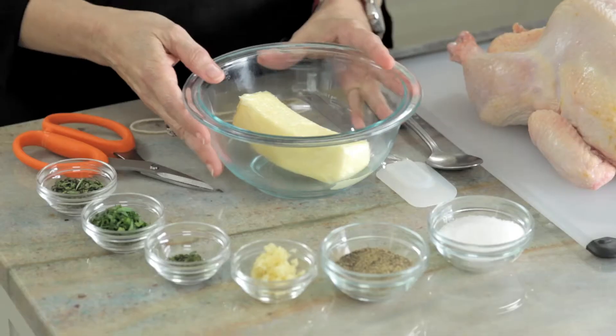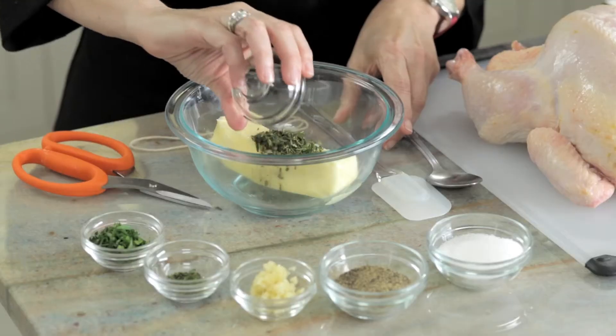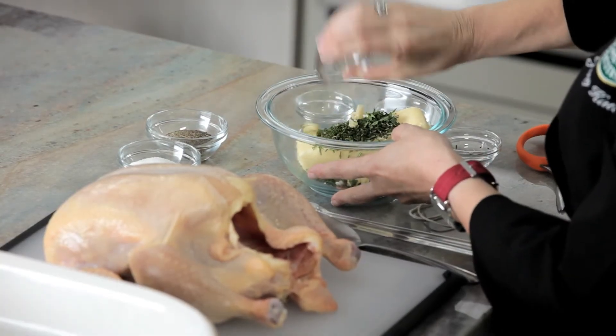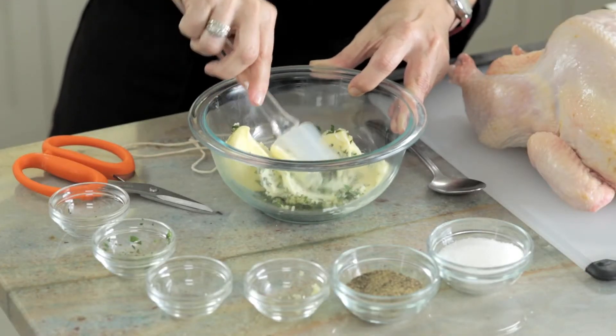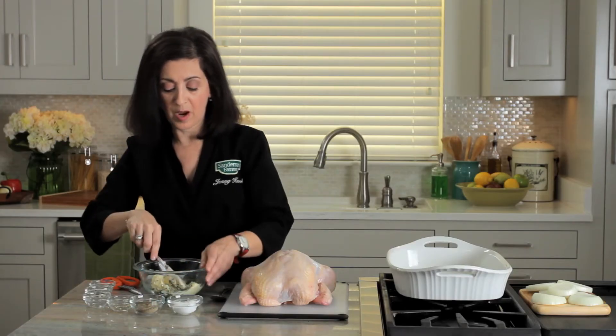We're going to start by making a compound butter, or a seasoned butter. I have one stick of softened butter, and to that I'm going to add one tablespoon of rosemary, one tablespoon of parsley, one teaspoon of thyme, and two cloves of garlic that I've chopped. I'm just going to mix this into a paste. I'm using unsalted butter so that I can control the amount of salt in my recipe. To this I'm going to add about a half a teaspoon of salt and about a fourth of a teaspoon of black pepper.